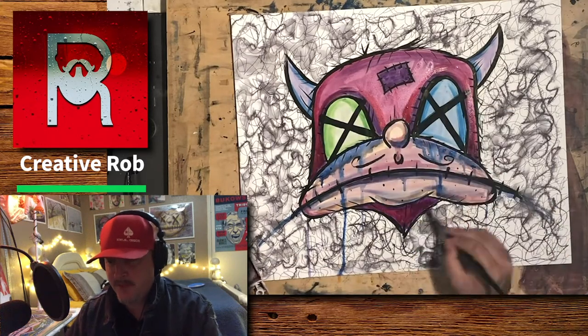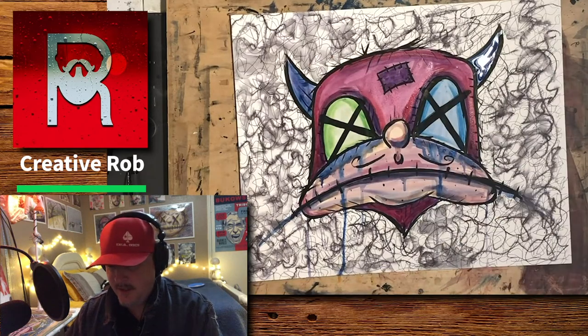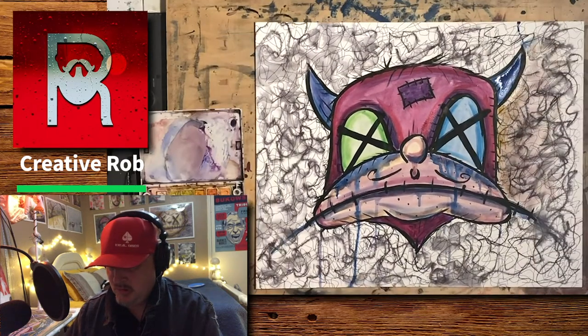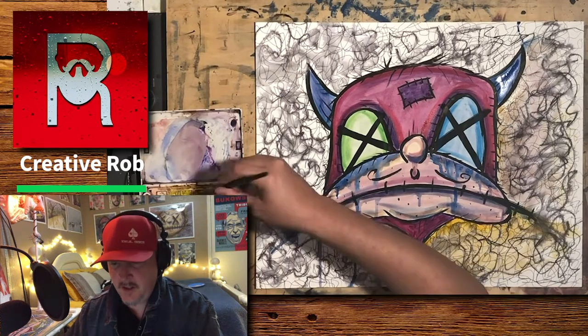Now I'm going back in, darkening it up with the watercolors, trying to keep it rough. Adding a little bit of color to the background.